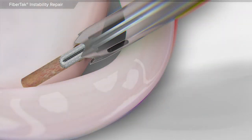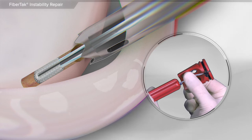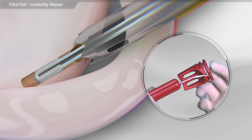Leaving the guide in place, the fiber tack all suture anchor is inserted into the bone. The anchor is then set by pulling back on the handle. Final fixation is accomplished by removing the handle and firmly pulling on the remaining sutures.